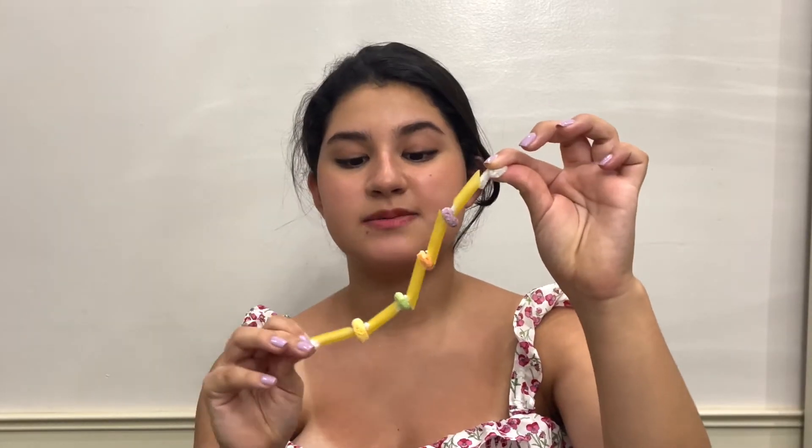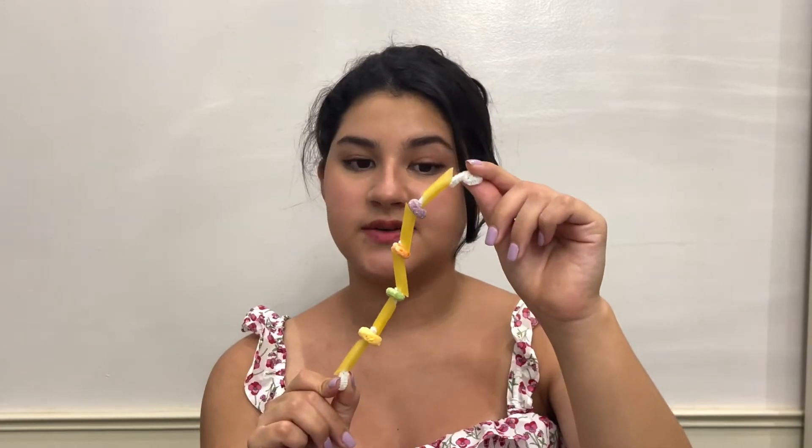Hello everyone! Today our activity is going to be building our spine. So what is your spine? Your spine looks a bit like this, which is the spine that we're going to be doing today in this video.